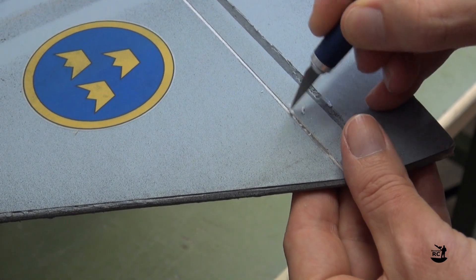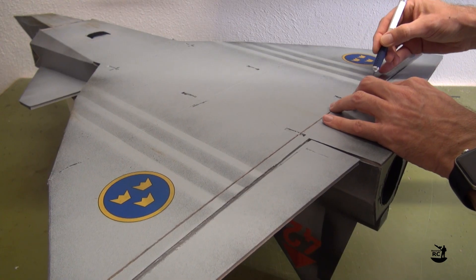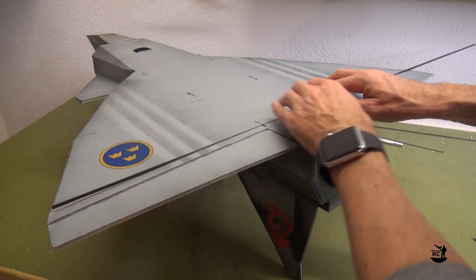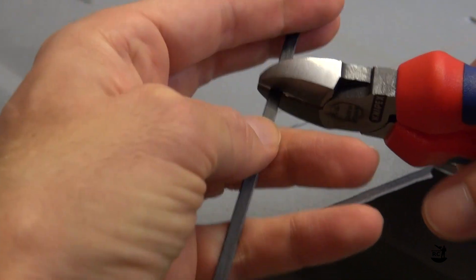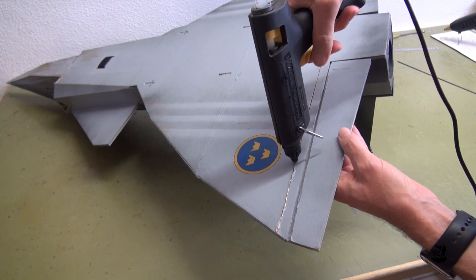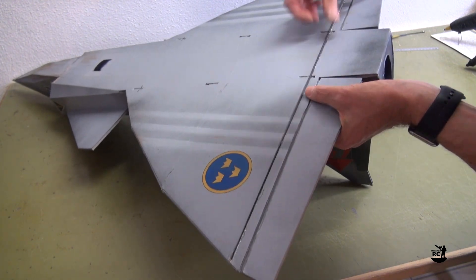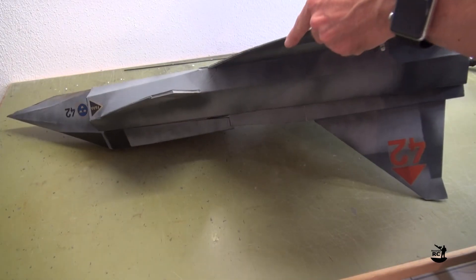Remove the foam from the cavity. Test fit the carbon rod, then cut the rod to the needed length. Now apply a good bead of hot glue to the cavity and insert the carbon rod. This is where the trouble started for me — as the slot was too narrow, the amount of hot glue was too low. When inserting the rod, the hot glue immediately cooled down with the rod stuck halfway in.